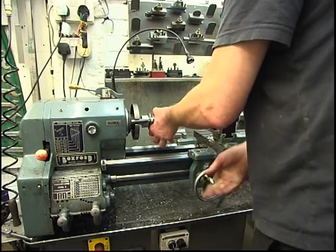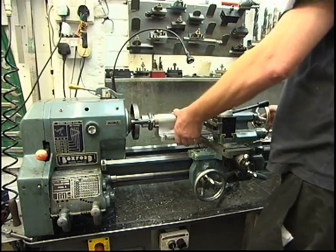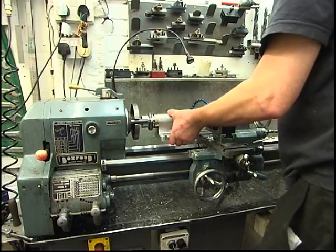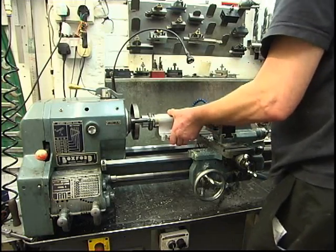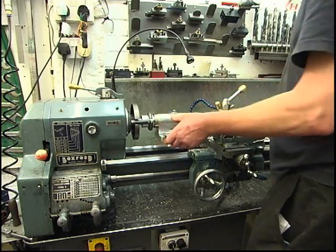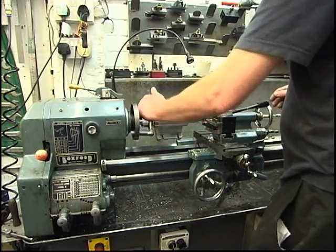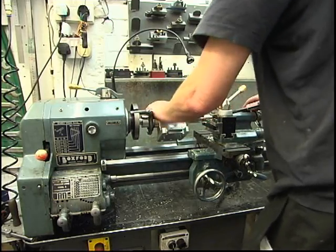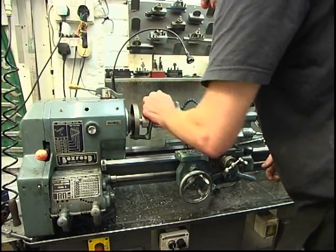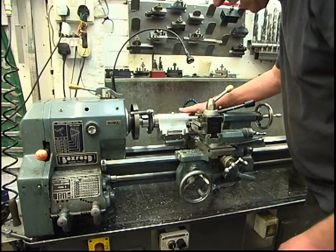Put the tailstock centre up, put the gold nib on it first to make sure the tapers are both settled in, which they are — just a little nip. Right, we're clear on the lathe bed alright. We've got to make sure that you clear the saddle, which it will. Obviously it will hit the cross slide, but we're not going to go anywhere near that.